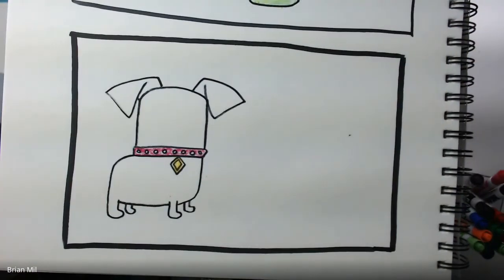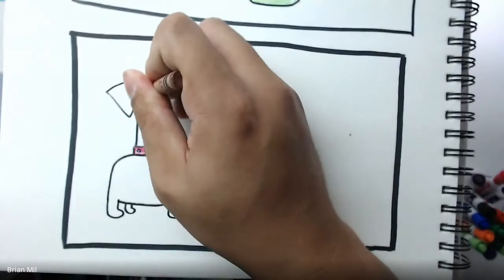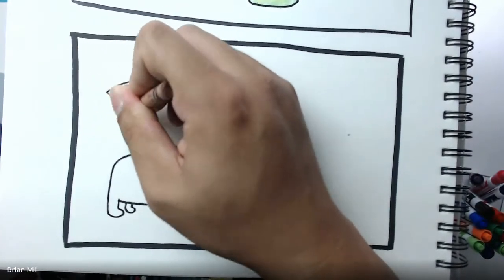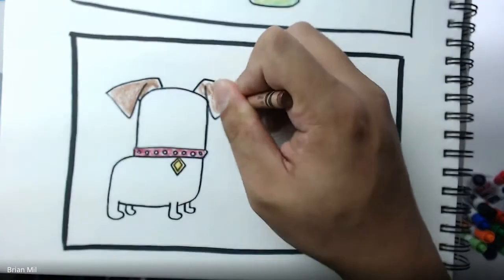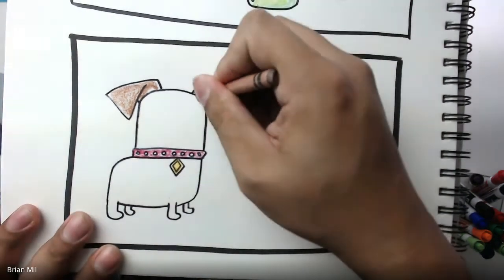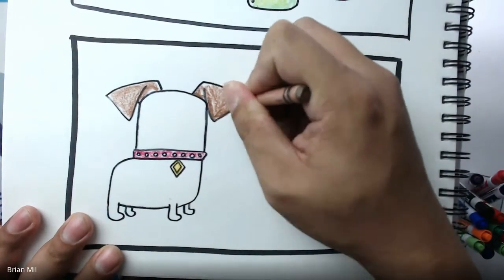I'll pause again just in case I'm going too fast. As I'm paused, I shall color the ears brown. Then just to add some dimension, I'm going to add a darker brown somewhere — there we go. Now I have two different types of browns in the ears.